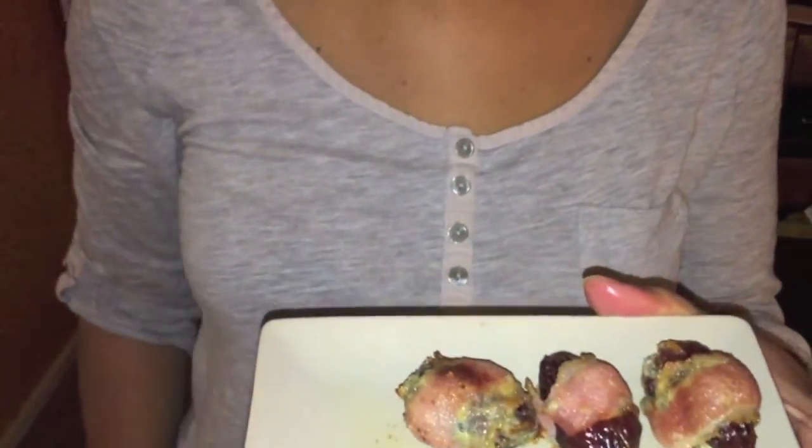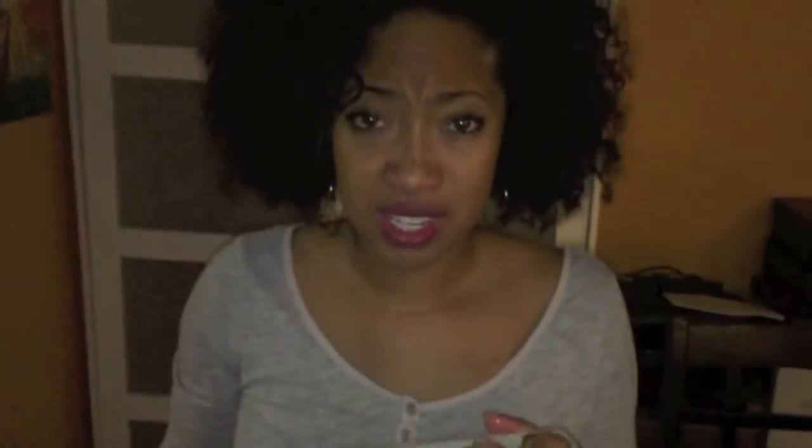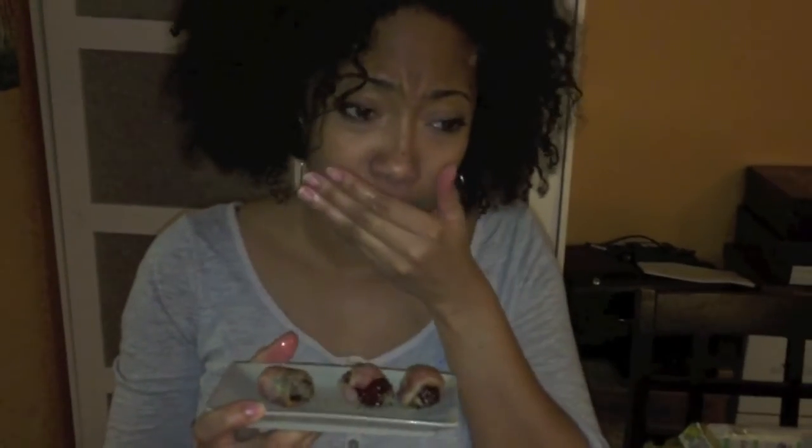So if you guys need to make an appetizer or a recipe to bring to your family get together or your friends, and you want to just fancy it up — make these bacon wrap dates because they are awesome. Sweet, savory, and just so decadent and good. I'm about to finish all of these because they're just too tasty, but I'm going to do that off camera. I hope you enjoy it and I hope that you make this recipe. If you do, please write it in the comments, let me know how it tastes, let me know if you like them. Hope to catch you on the next recipe. Bye!